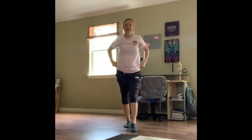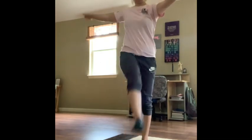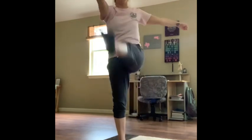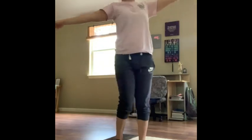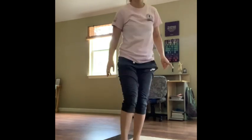Now we're going to do some kicks — you're going to do step and kick. Good. Now we're going to lay back, feet flat on the floor. We're going to do five sit-ups. One, two, three, four, five. Good.